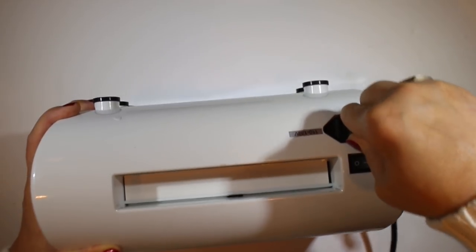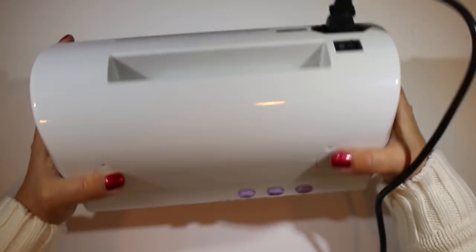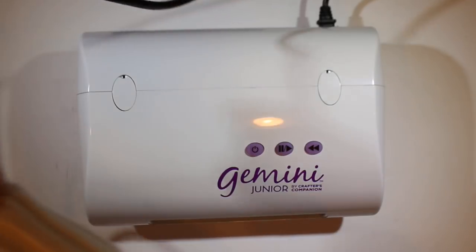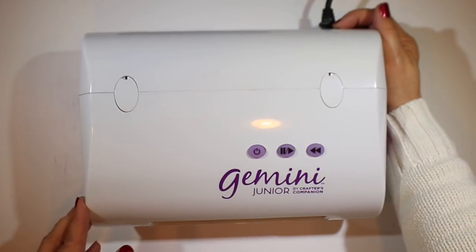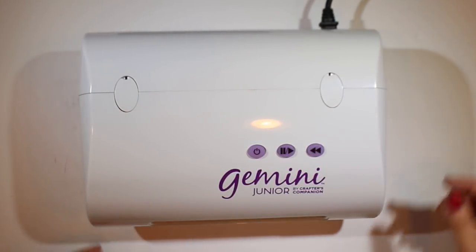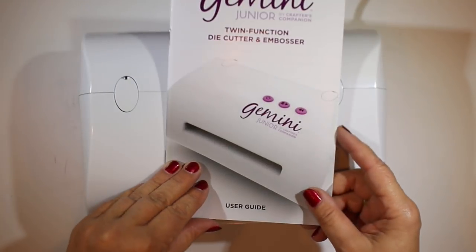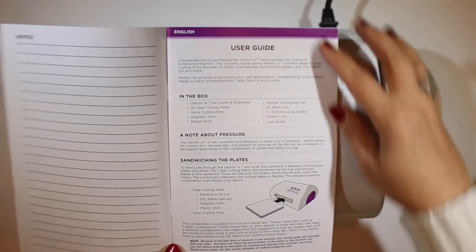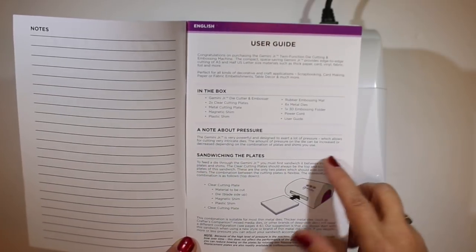The plug goes in the back and there is an overall on/off button right there, but then there's also one on top. I don't really know the difference between them, but you have to have the one in the back on or the one on the top won't work.